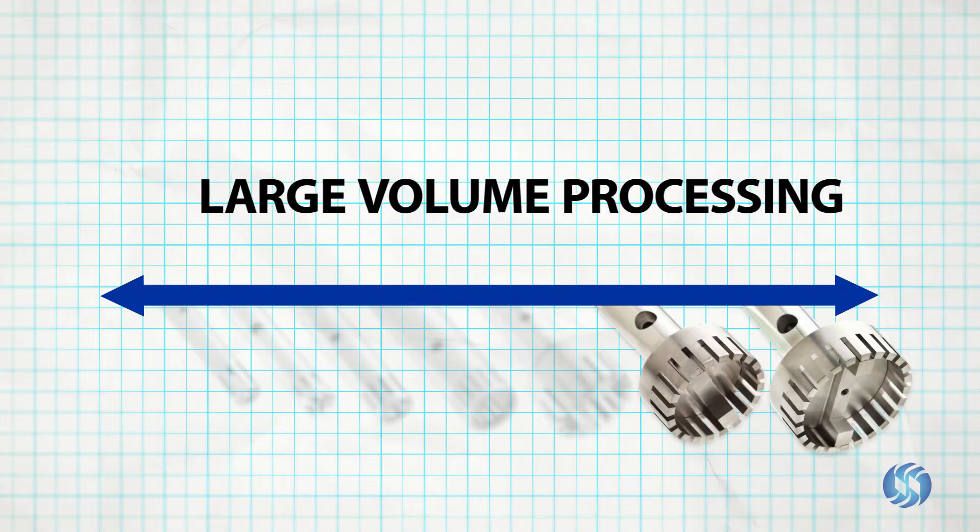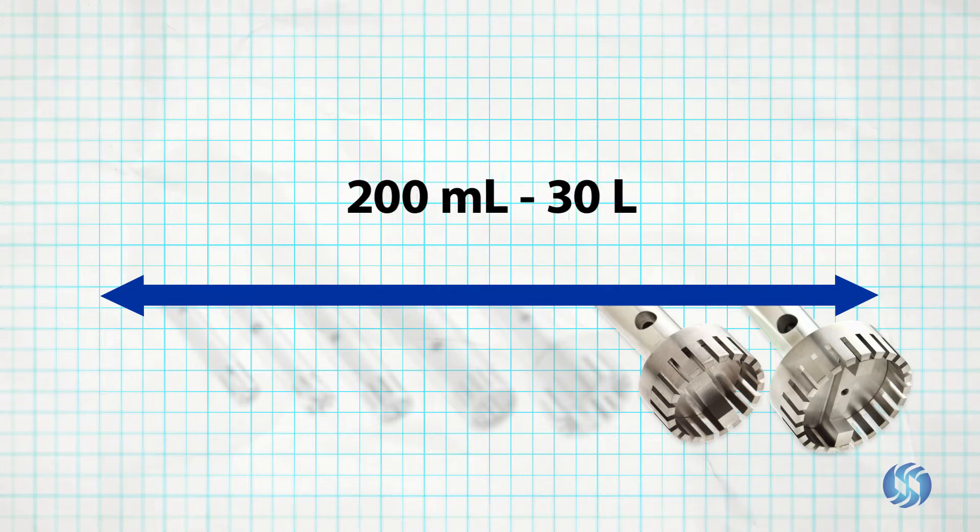For large volume processing between 200 milliliters and 30 liters, 45 millimeter probes and 55 millimeter probes are available.